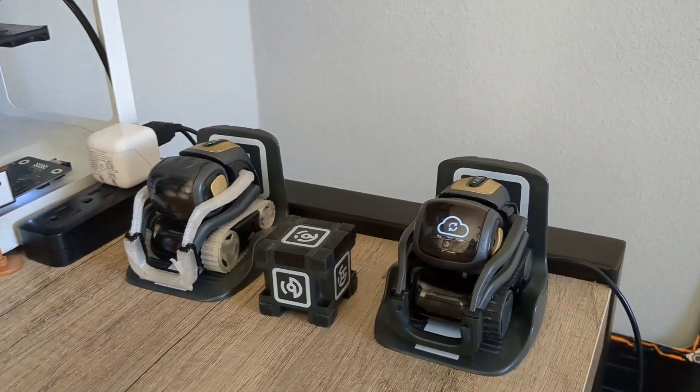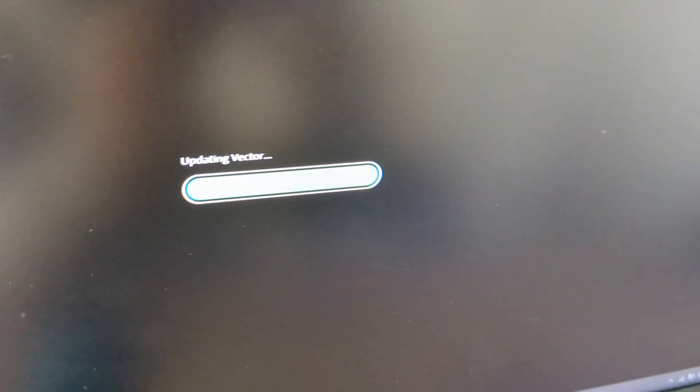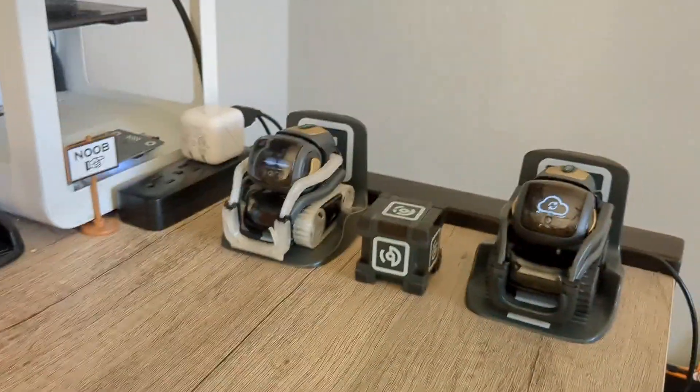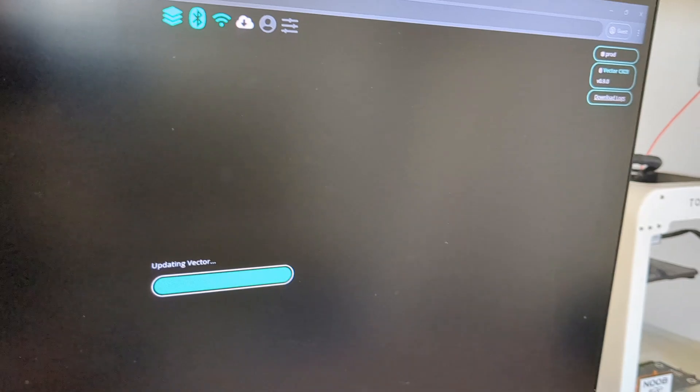Now that he's updating, just wait for that and I'll come back when it's done. So now we're nearly done. When it's done, Vector should just disconnect. Unless we're setting him up for the first time — which in this case we aren't, he's already been set up. We're not going to reconnect him when it says to reconnect. We're just going to close it out, because that's all we need.